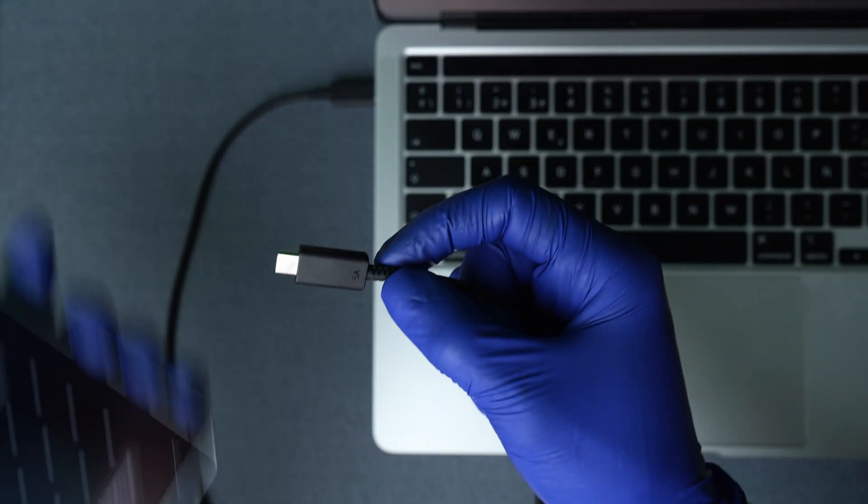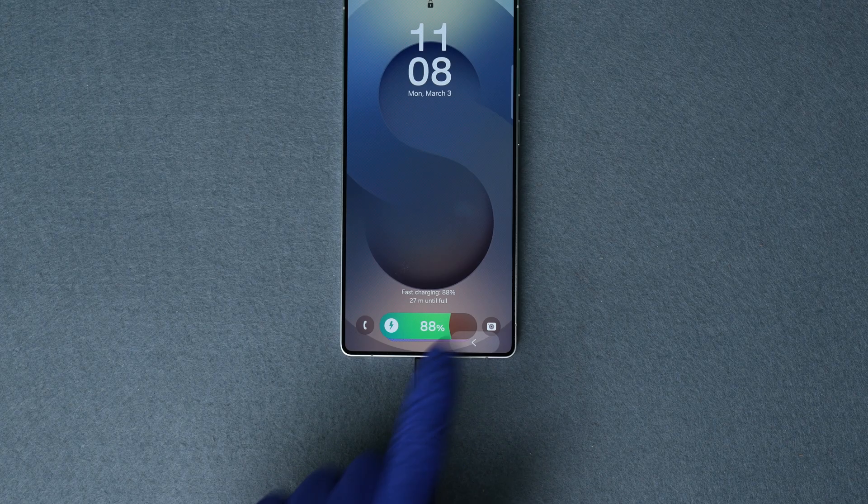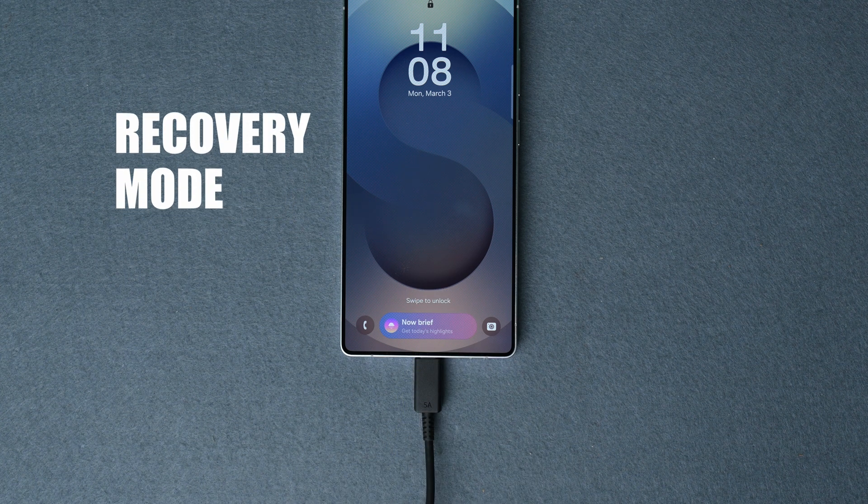Let's jump in. First, you'll need to connect your phone to a computer using the USB cable. Make sure that you have at least 20% battery left. Now we will enter recovery mode.